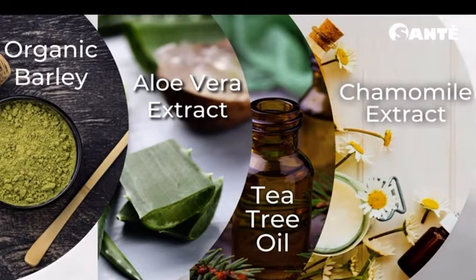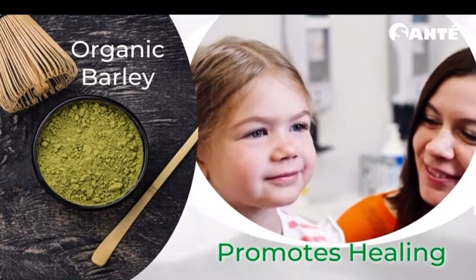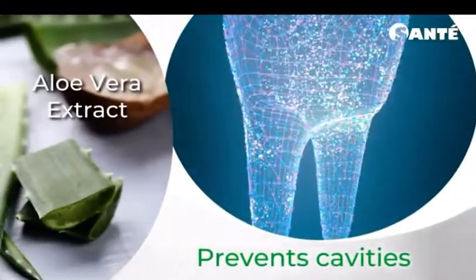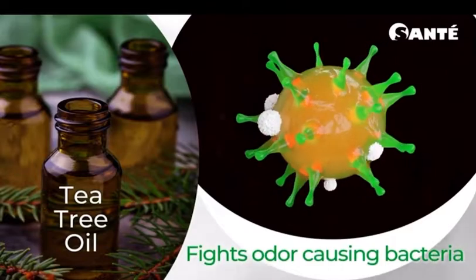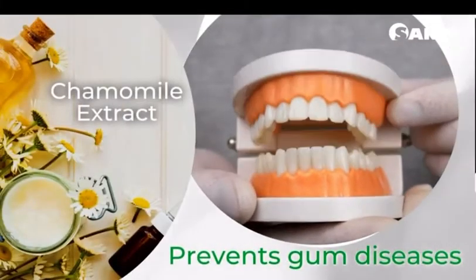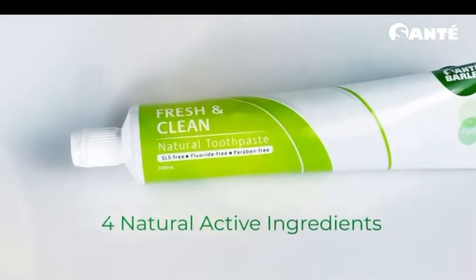Organic young barley grass promotes healing, making mouth sores heal faster. Aloe vera extract is known to be effective in controlling cavity-causing organisms, making our teeth stronger. Tea tree oil fights unwanted odor-causing bacteria, and chamomile extract acts as an anti-inflammatory agent that prevents gum diseases.